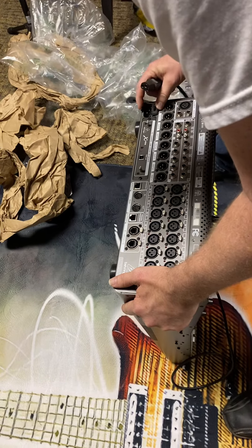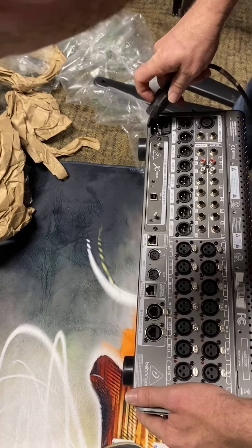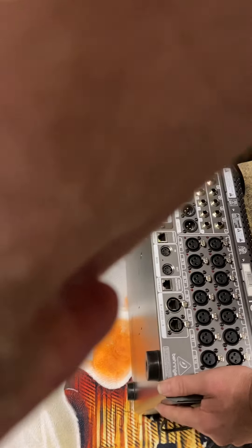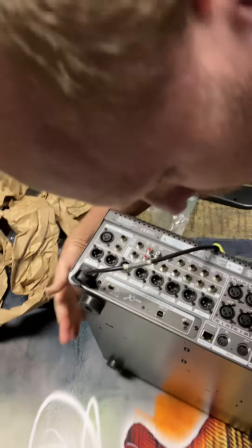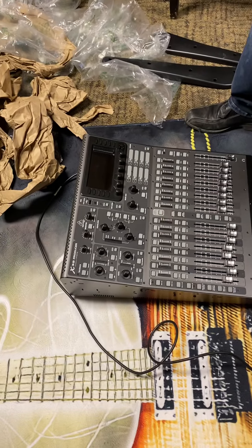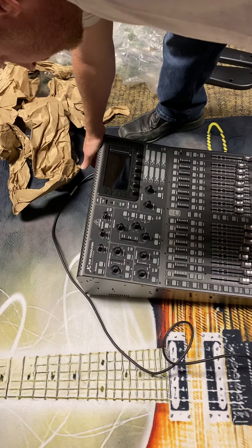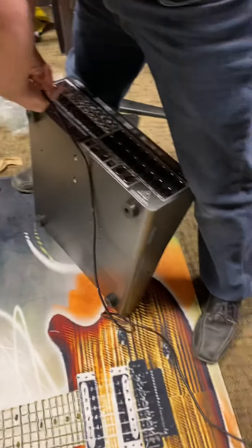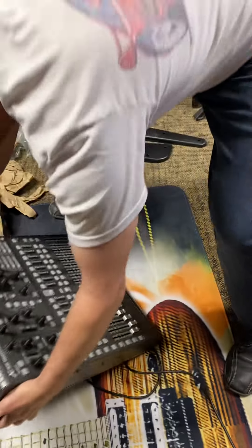This doesn't even look the same as it did before — this plastic part was different, it doesn't even look the same. It's not even trying to power on. This is not even my machine because the plug went all the way in differently. Yep, nothing.